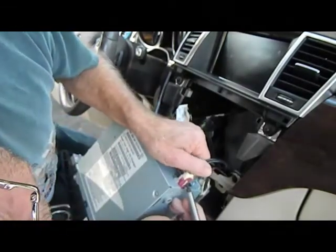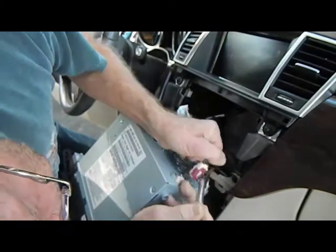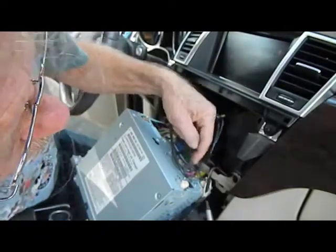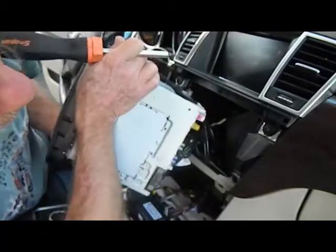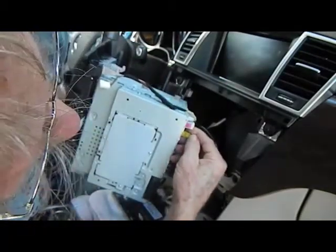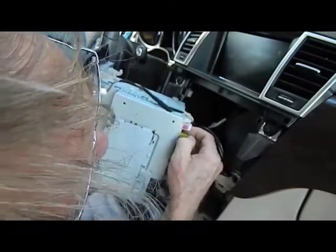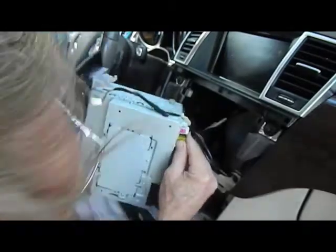Get a little help here with a screwdriver to push the trigger down. These will all have triggers on the bottom of them as well. Push the trigger down on the yellow — again, like I said, these are all color coded. They do take some time to get out and disconnect.